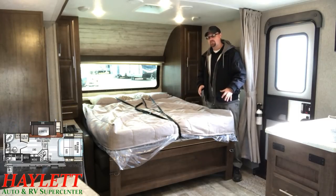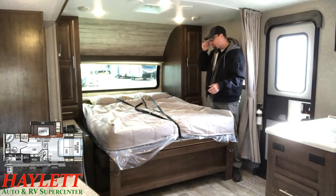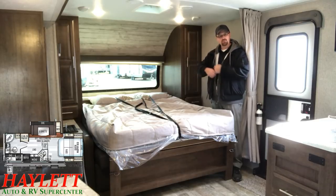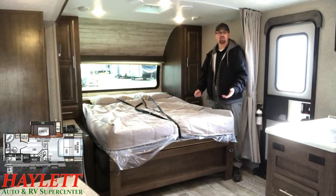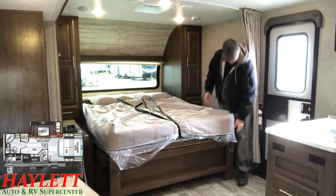The convenience of the one-piece Murphy bed is where Rockwood really shines — with Winnebago being one of the only exceptions. With the straps, you don't have to make the bedding every morning and every night. It's down, you sleep; it's up, you're done. It's supposed to be a recreational vehicle — recreation, fun, easy, simple — and this is accomplishing all of that.